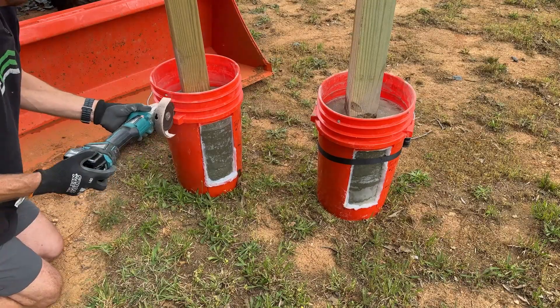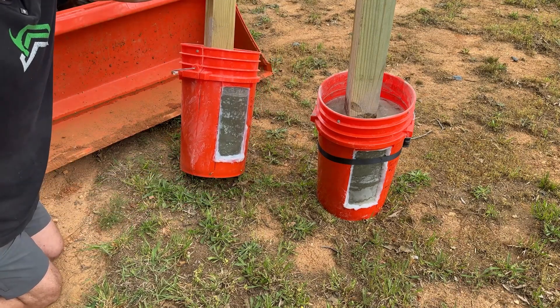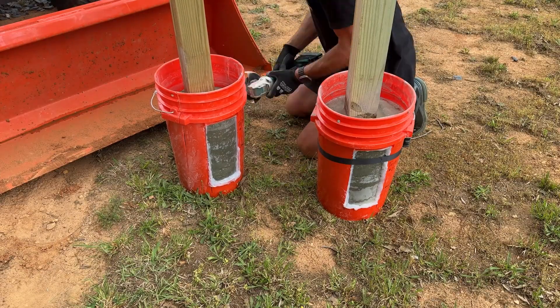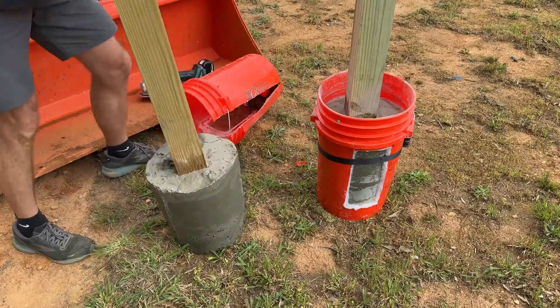I used my angle grinder with a cutoff wheel to open these up. On test one — just water on top — I can actually see water leaking out the bottom, which means we got water all the way down through that dry mix. That's encouraging and kind of surprising. I didn't expect it to do that, at least for test one.